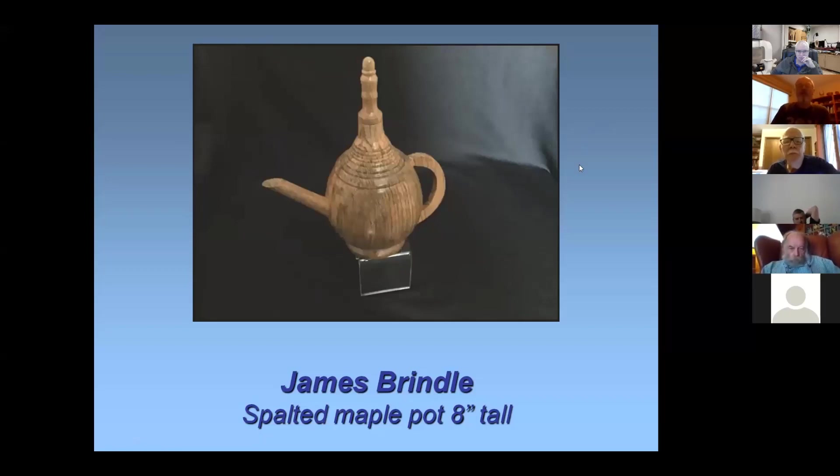How do you do the lacquer — how many coats, do you sand in between? I probably got two or three coats and I brush it on with a little light sanding between them. After it's all dried up, I buff it out with wax — puts a little bit of shine on it.